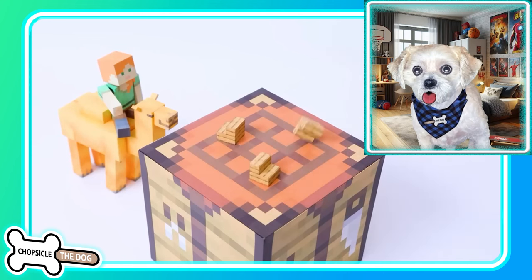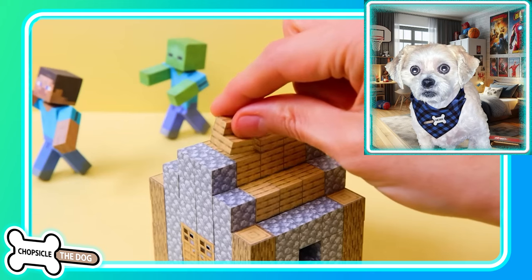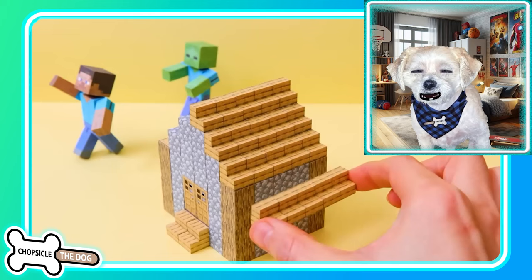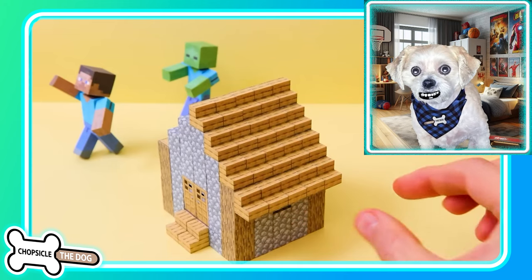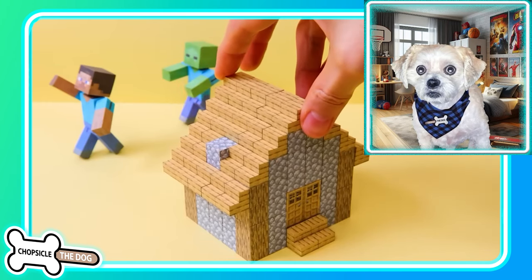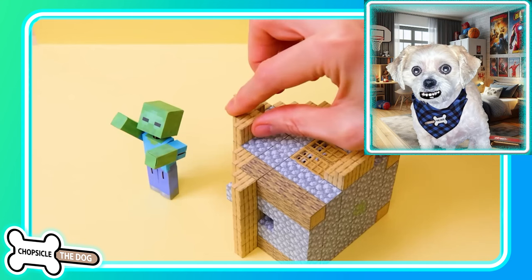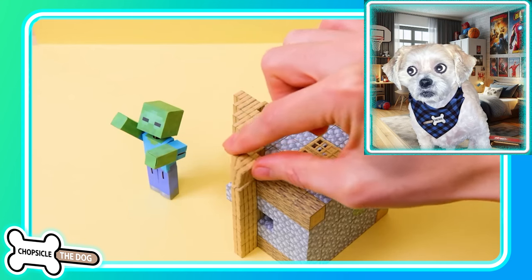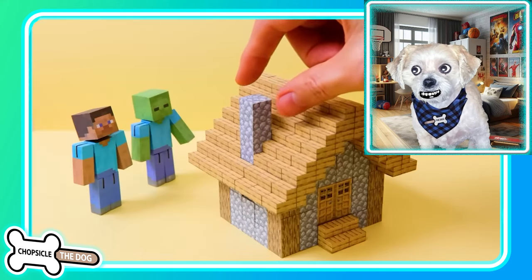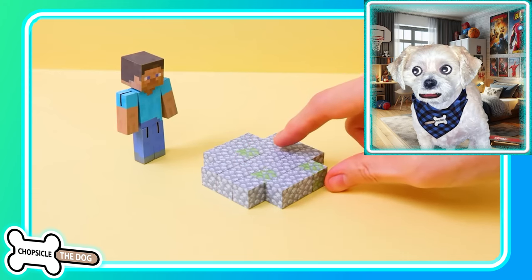They're gonna build stairs — yes, I love that. Oh look at the zombie chasing Steve! Look at that house. They're using the stair technique for the roof. Nice — they even added a piece of cobblestone in there for a depth effect. This is like building in Minecraft but doing it legit in person, that's so cool. Like the traditional village house.